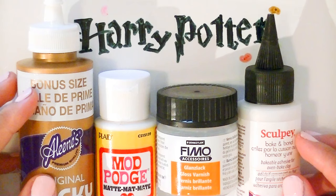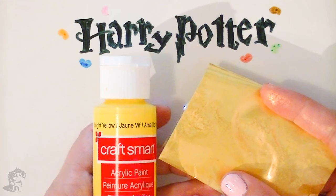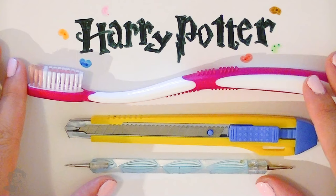Here are some of the materials you will need: tacky glue, mod podge, glaze, and translucent liquid Sculpey. A printout of the box template — the one I used is from Gwendolyn Walter on DeviantArt. A plastic sheet, yellow paint and some gold powder, a toothbrush, an exacto knife, and a needle tool. And multiple clay colors to match the bean flavors.